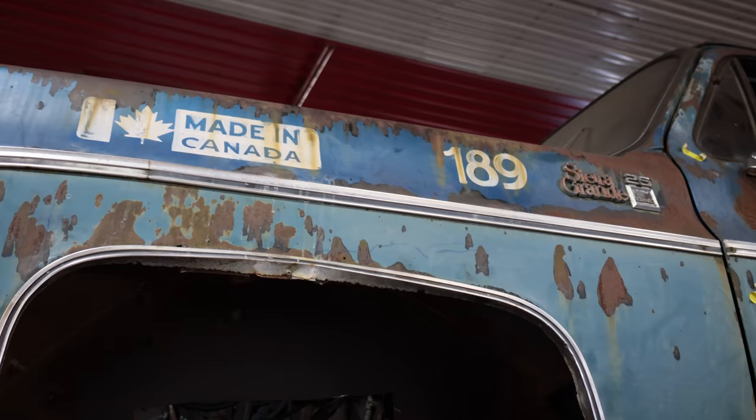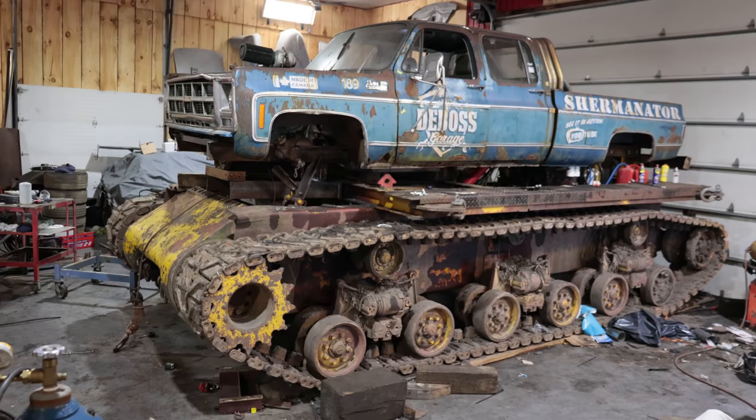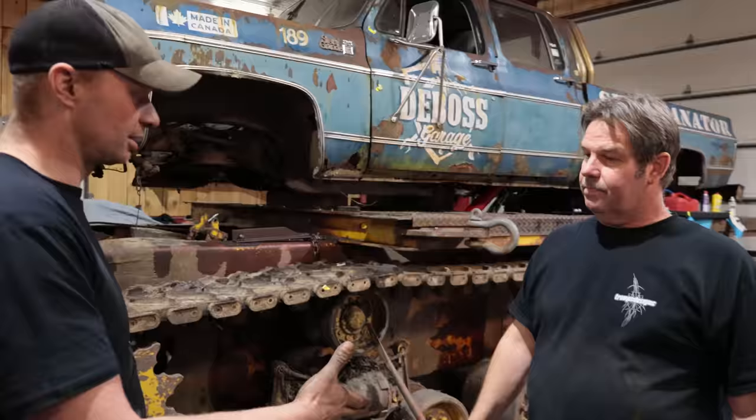Mike, thank you very much — that looks fantastic. It's nice that we can make it our truck. We did a lot of work to it, so it feels right to put our name on it now. I really appreciate all your work, man. Yeah, no problem.